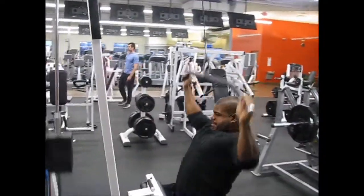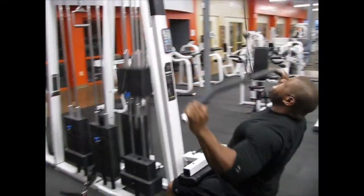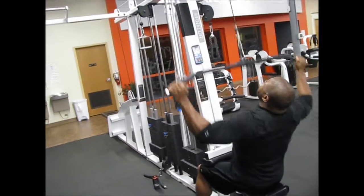I started out with the lat pulldowns. Everything was drop sets — three sets, 12 to 20 reps each set. Hitting it hard and heavy. No rest in between, just drop the pin and keep going.